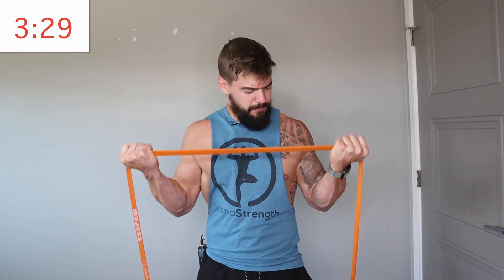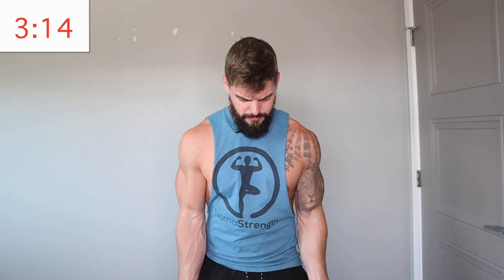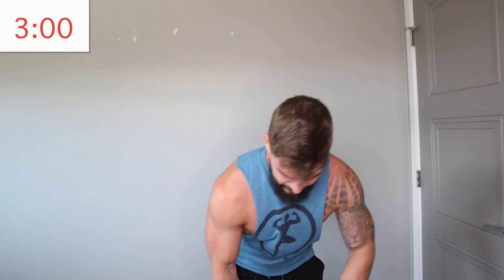We only have one more exercise after this one, so stay with me. We've only got 20 minutes of work today — it's not much, you can stay with me. Are you hydrated? You better be.